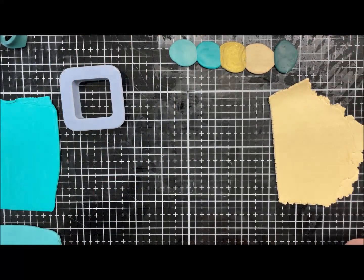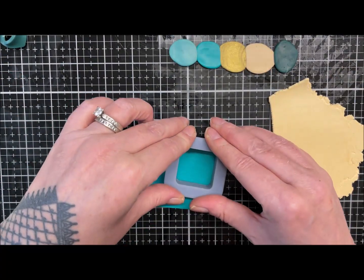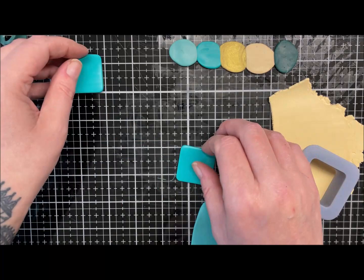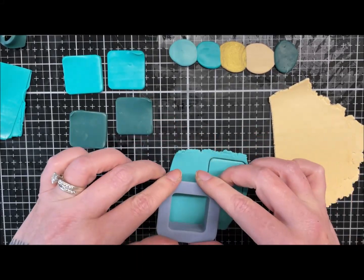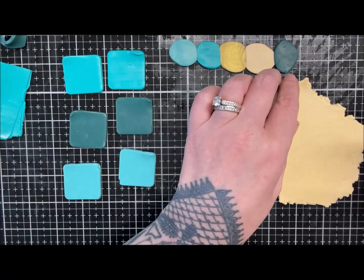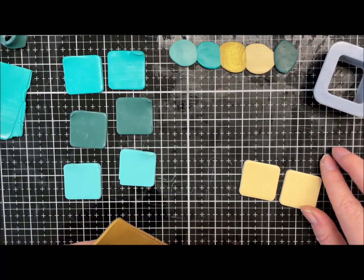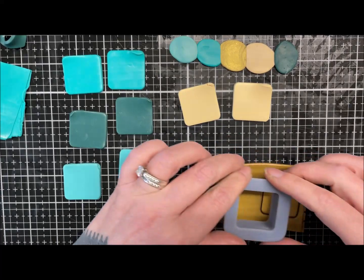I can make another stack with the leftover bits. So I've got two of the dark green, two of the turquoise colour, two of the paler turquoise, two of the sand, and two of the gold.